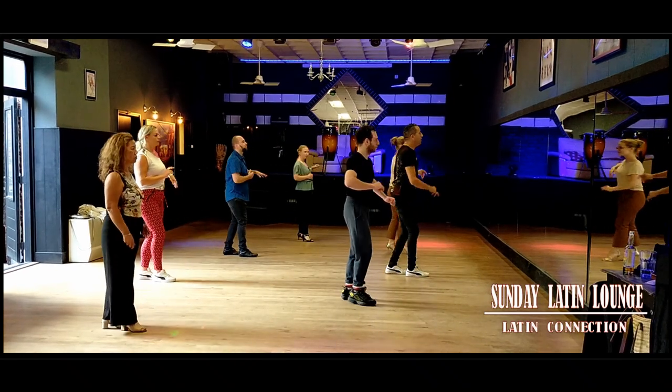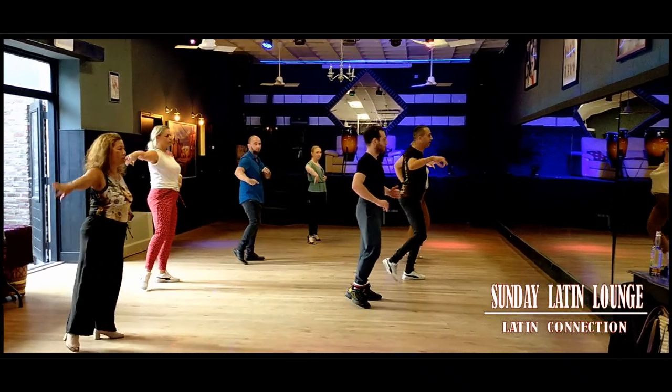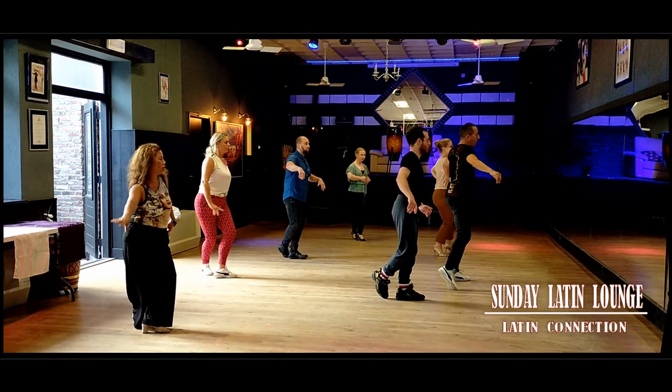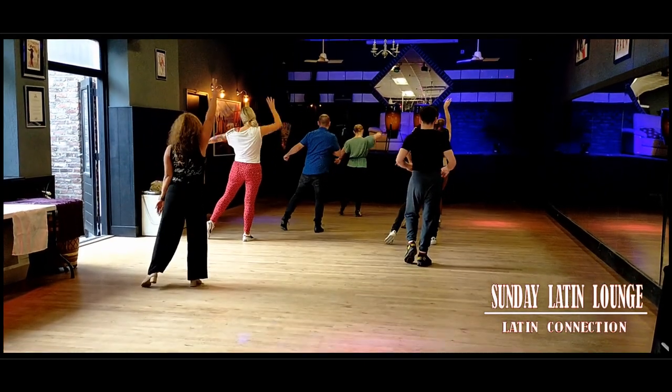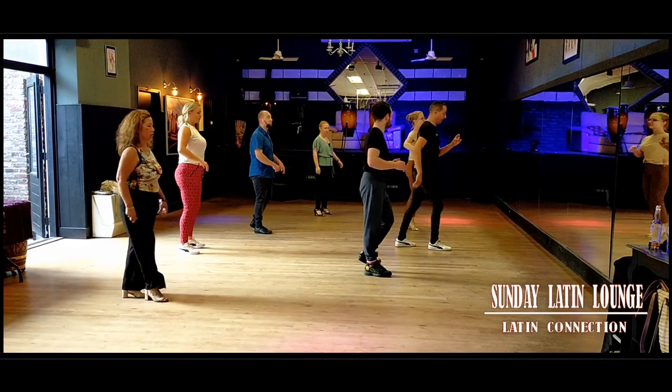1, 2, 3, and 5, 6, 7, and turn the shoulder and 1, 2, 3, 4, 5, 6, 7.